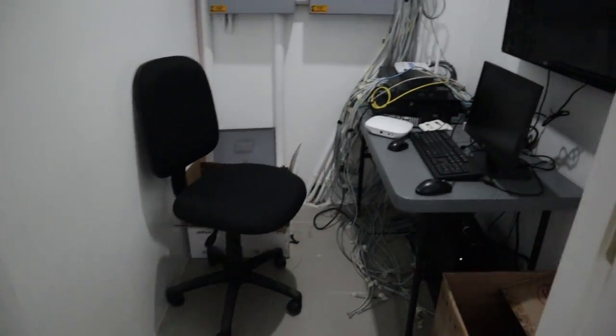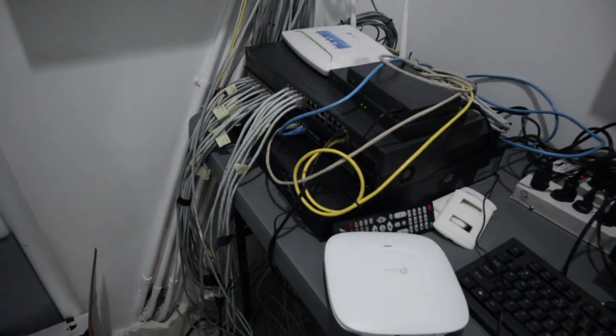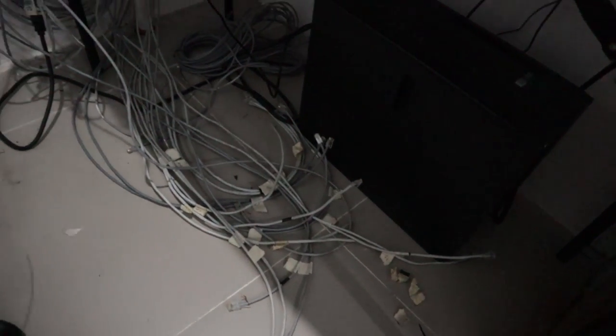If you're a network engineer or a systems engineer, basically you need to fix these wires. They should be properly put in a rack, because the way it is now, it's a bad day every day and you wouldn't want that.